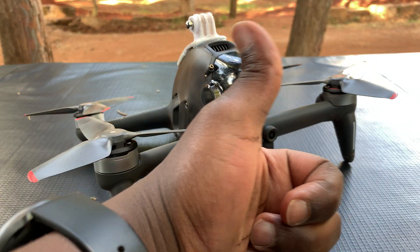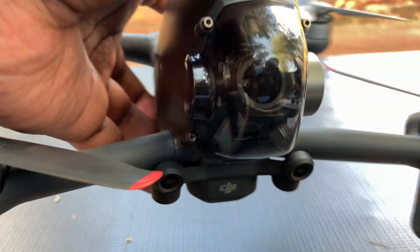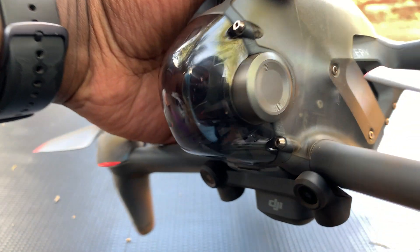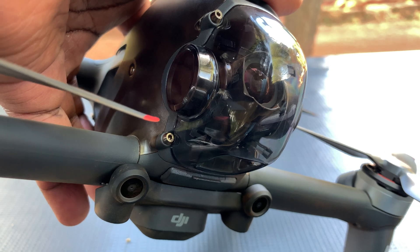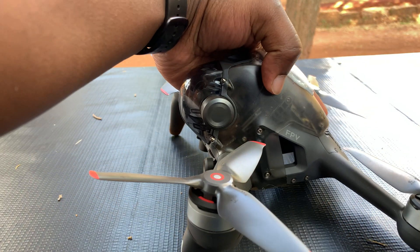There you go, simple as that! And that's basically how to insert and remove the SD card of your DJI FPV drone. Thanks for watching — you can leave your comments and questions down below, don't forget to share and subscribe for more tips. Until the next one, my name is Chris and I'll talk to you guys soon.